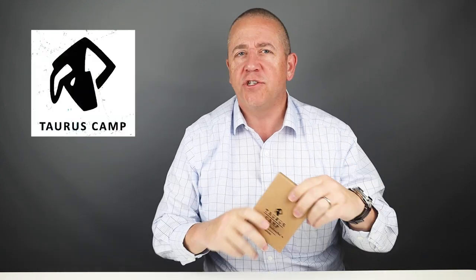Welcome to Walletopia. We've had a persistent stream of requests — it's almost like you guys are coordinated or something — around the Taurus Camp Grain Wallet. It's a wrap wallet from Singapore, and I'm betting that once you see it you'll be jumping on to buy this one. So let's get into it.